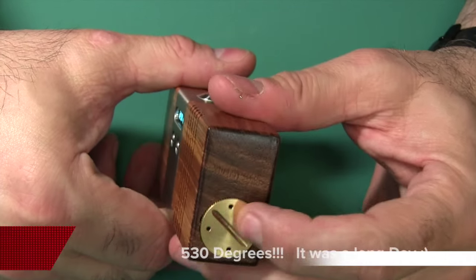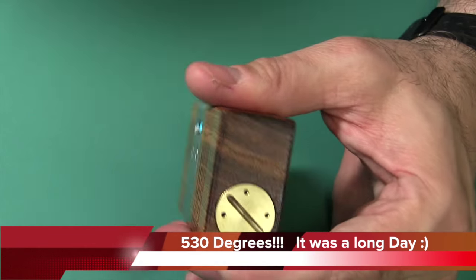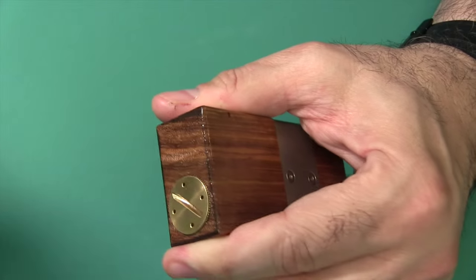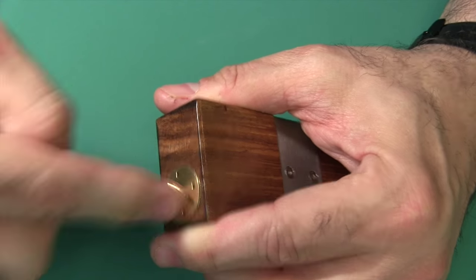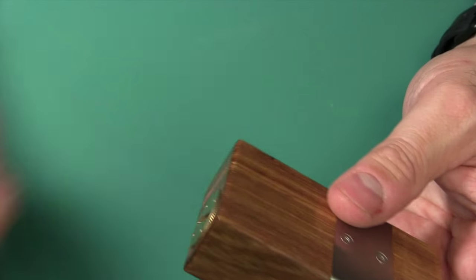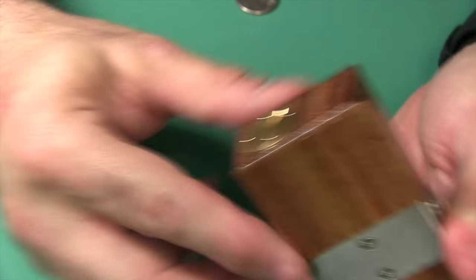On the bottom, you have a nice brass screw-type cover. You use a coin to screw it out, put in the 18650 battery positive side up toward the top, and close it up. And there's the bottom.